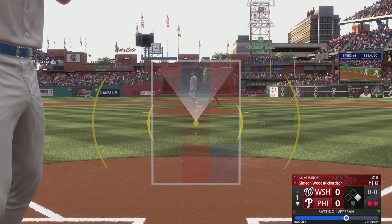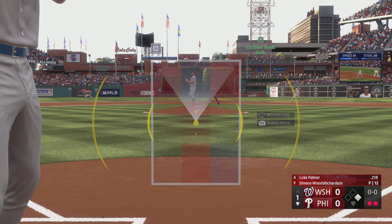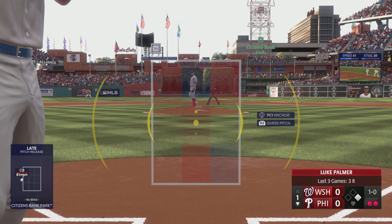And next will be the cleanup hitter Luke Palmer, kind of a throwback — no batting gloves. Pitch misses inside and that is ball one.